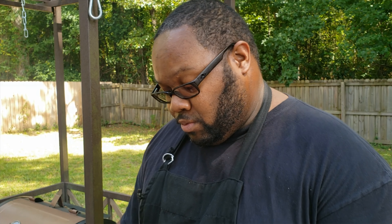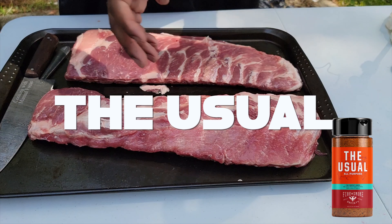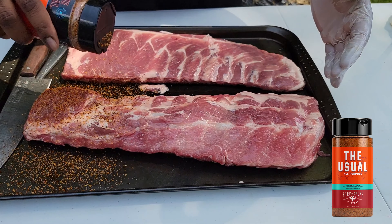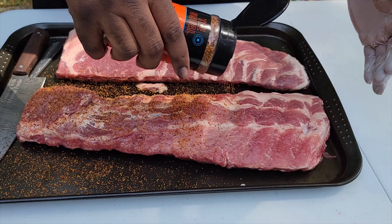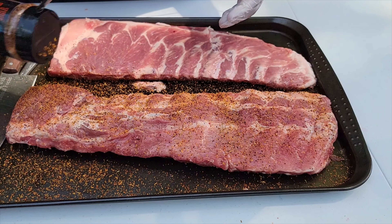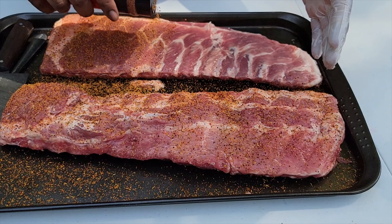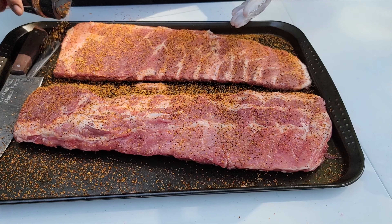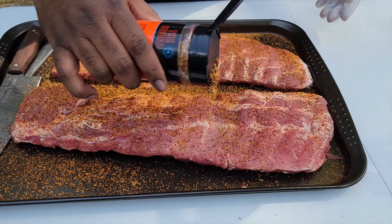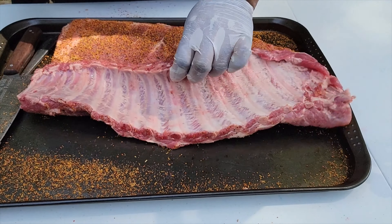We're going to hit it with some all-purpose seasoning — the usual. I'm outside so you might get a fly in the shot, but you want to apply this generously on your ribs. It's an all-purpose seasoning that's got everything I need to make some flavorful ribs. We're going to do both ribs with the same rub, same seasoning. You want to generously season your ribs and then let them sit and sweat a little bit so that seasoning can infuse into those ribs.